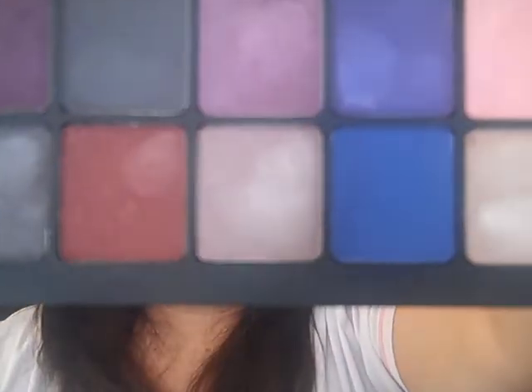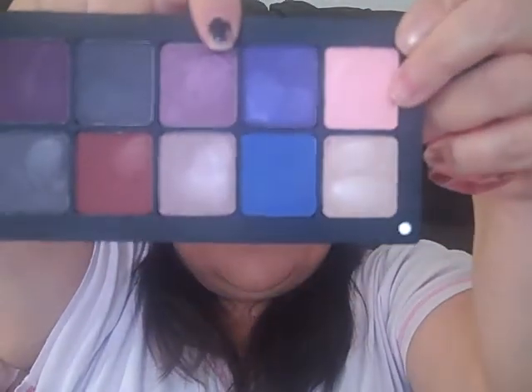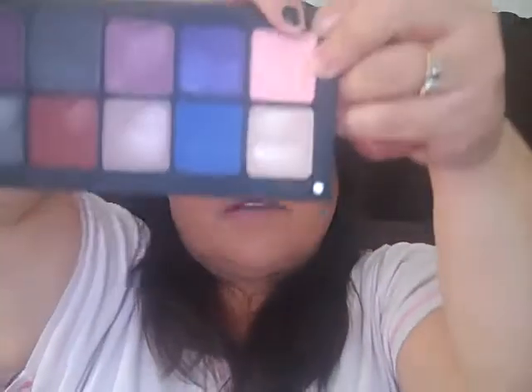Here's the other palette that I'm actually wearing on my eyes. I'm wearing this one on the lid, this one in the crease, and this one in the highlight.